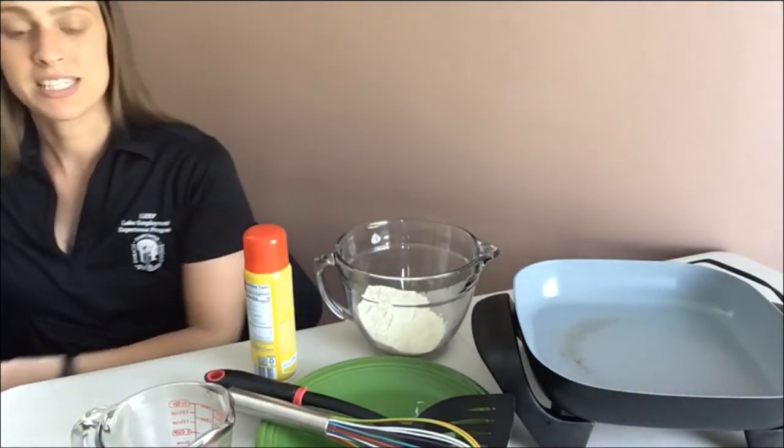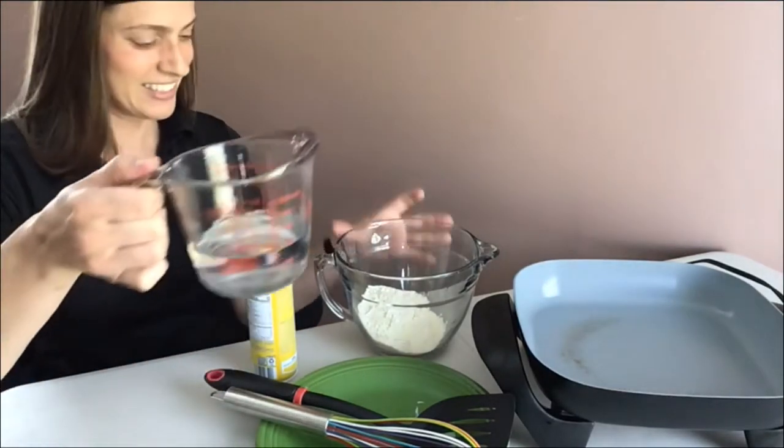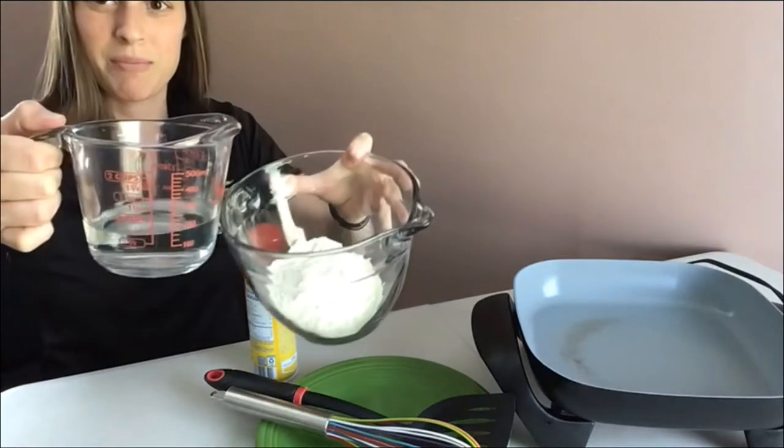The recipe said three-quarter cups of water, so I already have that measured out here. I'll pour that right into my big mixing bowl.